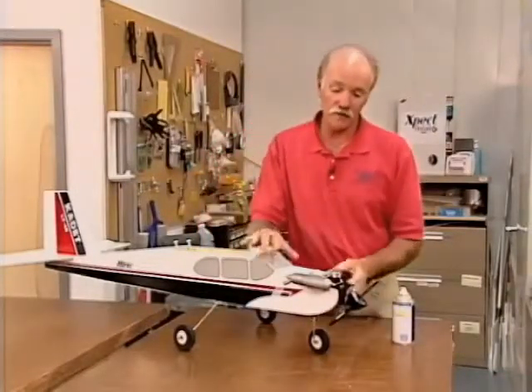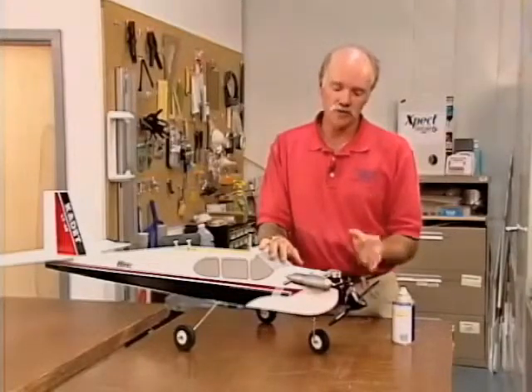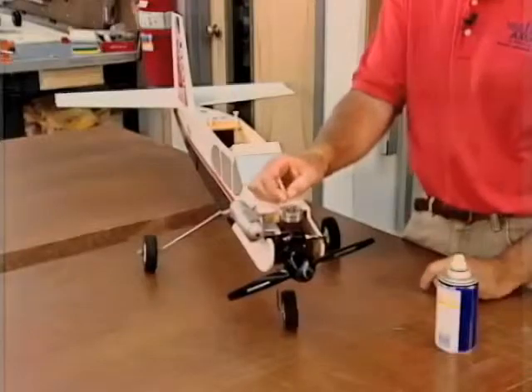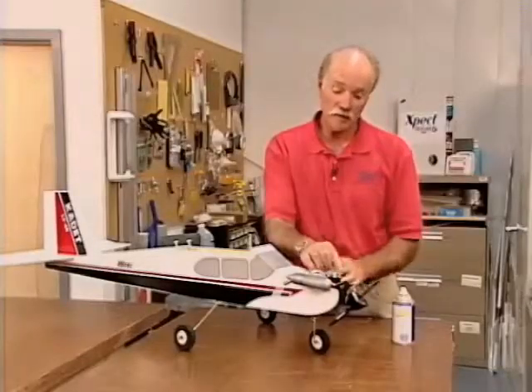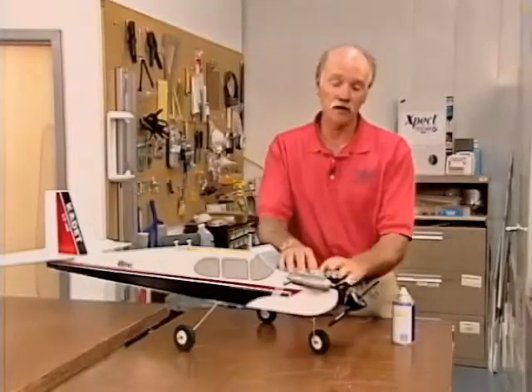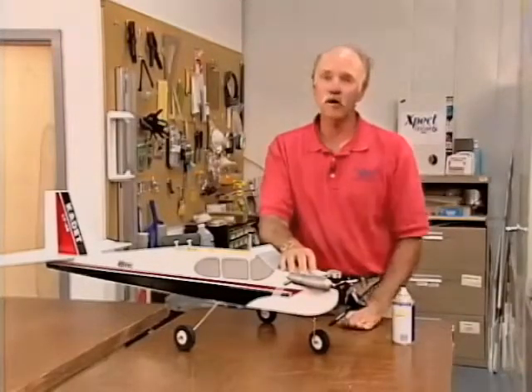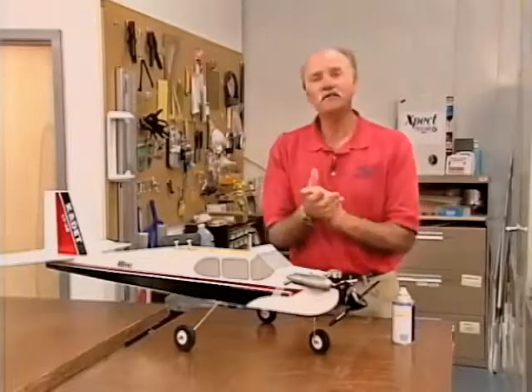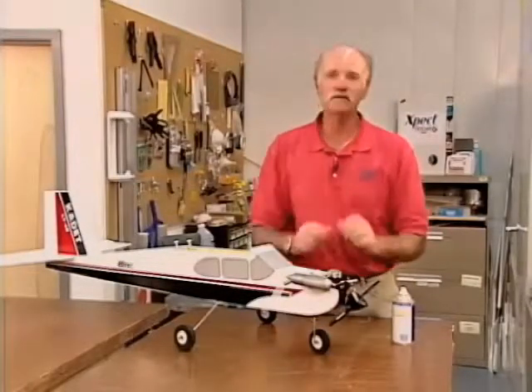Typical manufacturers recommend that at the end of your day flying you should run all the fuel out of the engine. At this point you can take the fuel line off, pinch the fuel line, or somehow stop the fuel supply to the carburetor. Put your glow plug on, start the engine, and run all the fuel out of the engine.